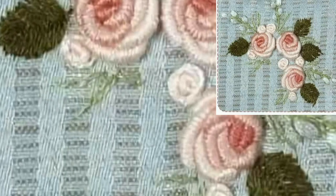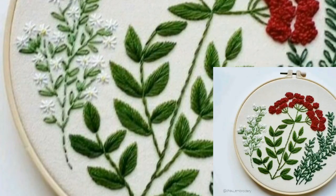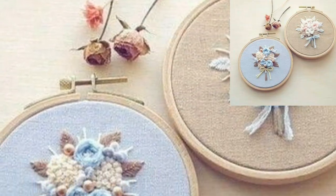Dear friends, please like and share my video with friends and family members. Please watch my video from start to end and get amazing ideas related to crochet. So guys, please support my channel.